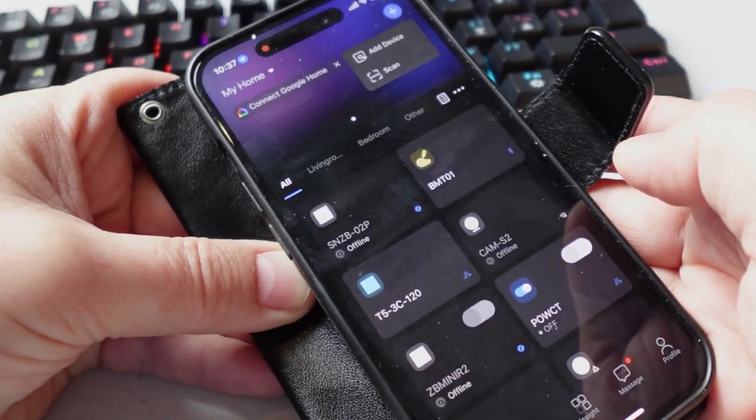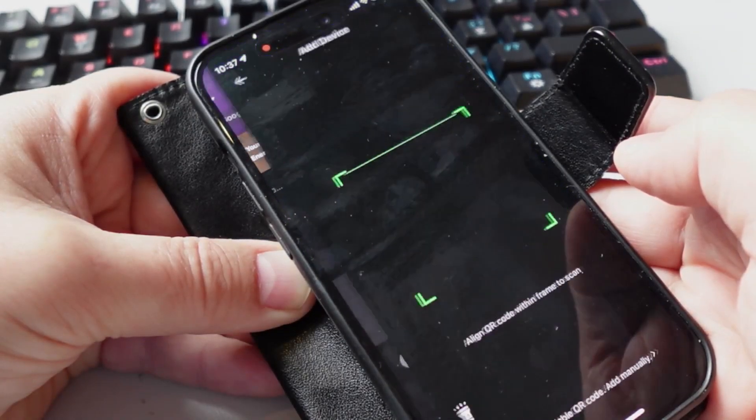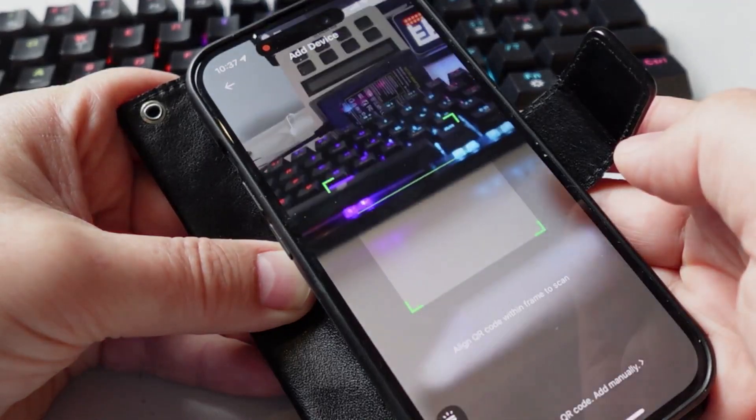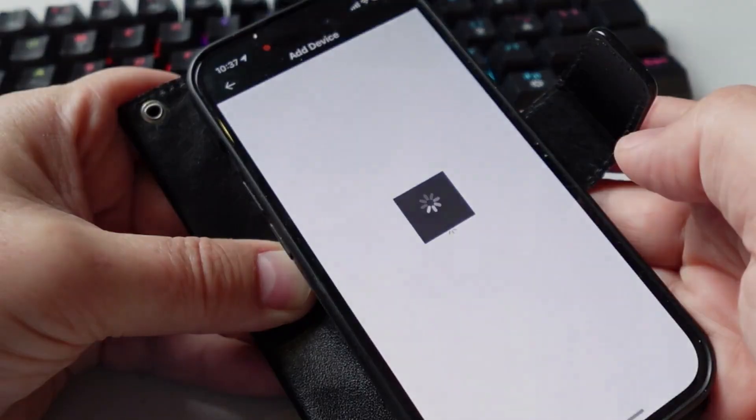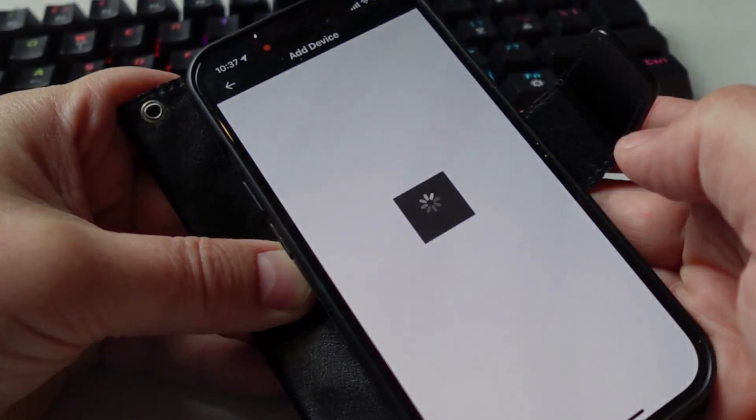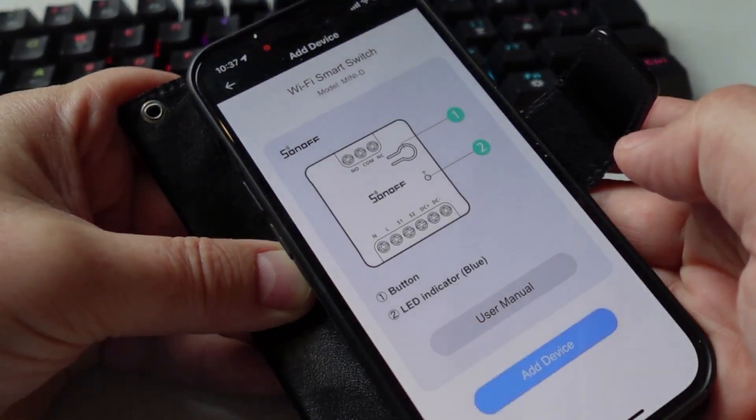I just opened the eWeLink app, pressed the plus button, selected scan, and got the QR code on the back of the relay. I scanned it in with the camera and that detected the type of device.